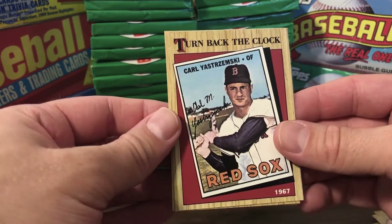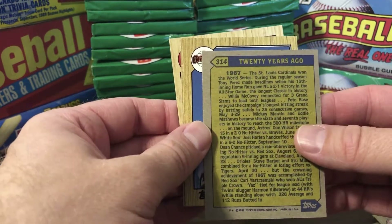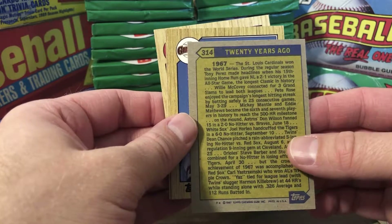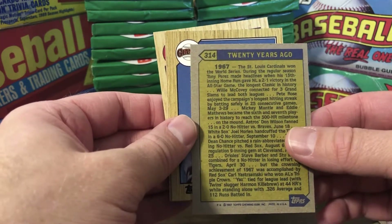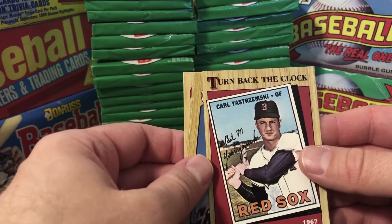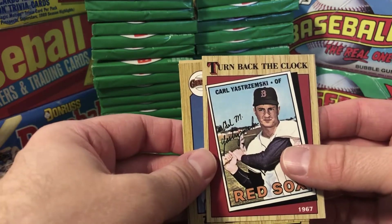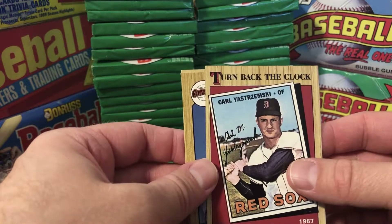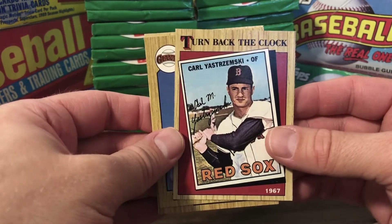Here's one of the turn-back-the-clock cards — Carl Yastrzemski. Just talking about 20 years ago; 20 years would have been 1967, so I'm assuming this is the 1967 Topps Yastrzemski card. Little note — I think his nephew played for the Vanderbilt Commodores four or five years ago, same last name Yastrzemski, and I know he got drafted. If you know where he's at in the minors, feel free to comment — we're still looking to grow our subscriber base.